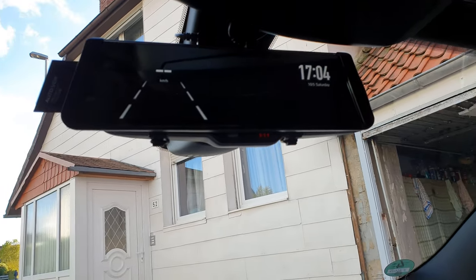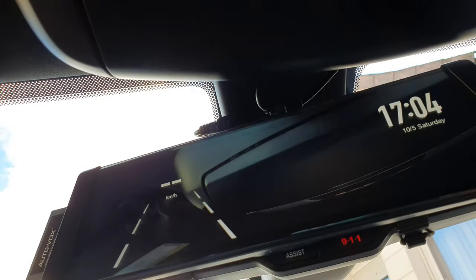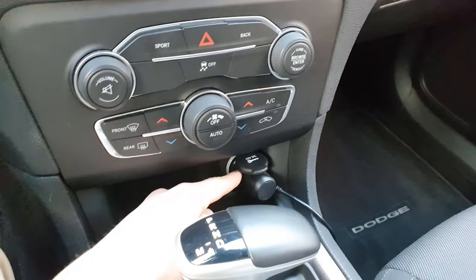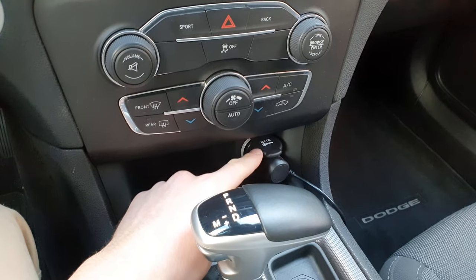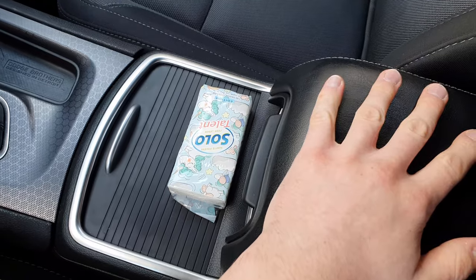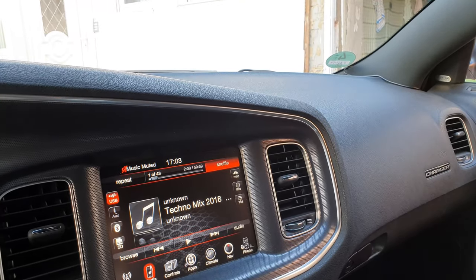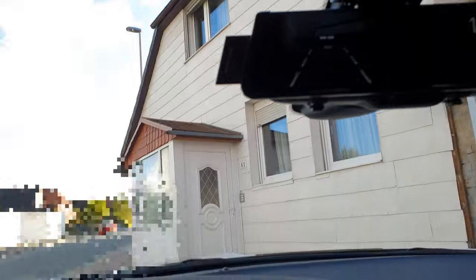I'll show you the wiring. There are two USB connections: one USB goes to the 12-volt adapter in the front of the car, which is only powered when the ignition is on — and when the ignition turns on, the backup camera turns on as well. The other USB, which is underneath the armrest, has full-time power, meaning it has power even when the ignition is off.